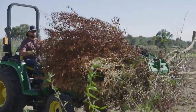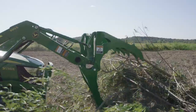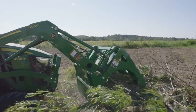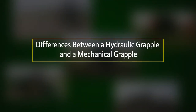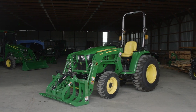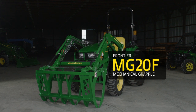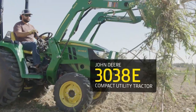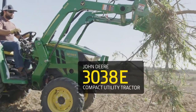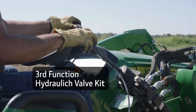Hi everybody, I'm Skip Quimby for John Deere, and today we'll compare the difference between a hydraulic grapple and a mechanical grapple for your tractor. For this demonstration, we'll be using a Frontier AV-20E hydraulic root grapple, a Frontier MG-20F mechanical grapple, and a John Deere 3038E compact utility tractor with a John Deere 300E loader and a third-function hydraulic valve kit.